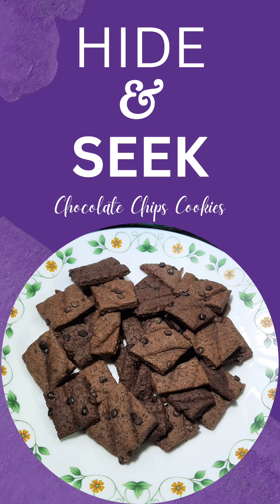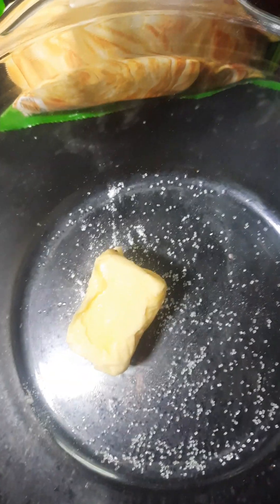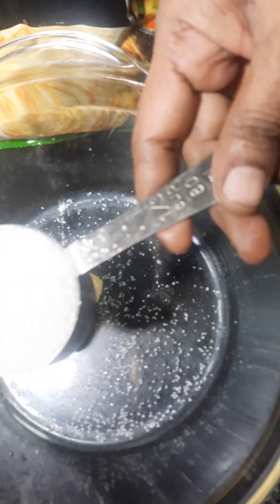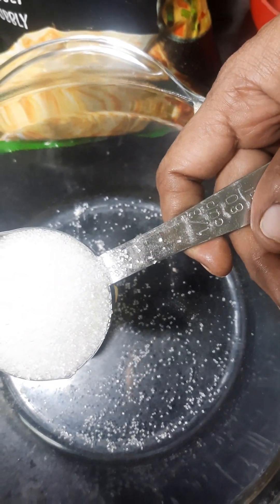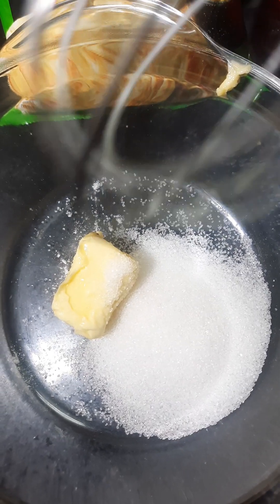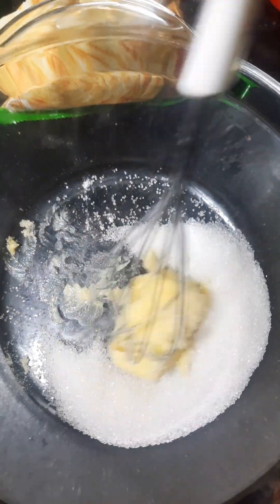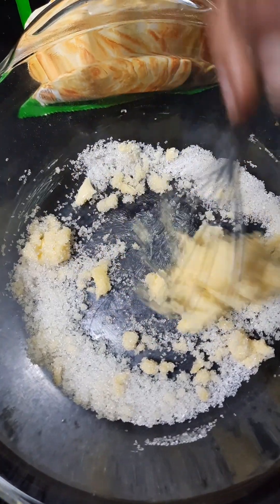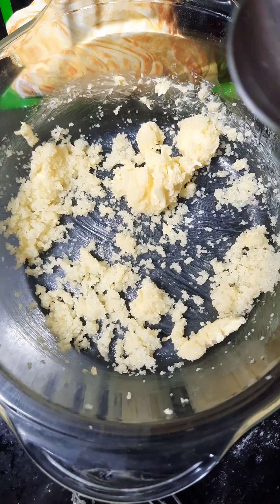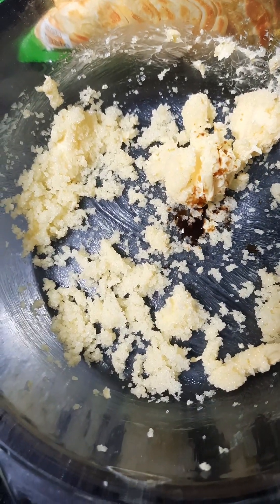Let's see how it's done. I put butter — 50 grams. Add 1/4 cup of sugar. You can also add 2-3 spoons. You can also add 3 spoons.